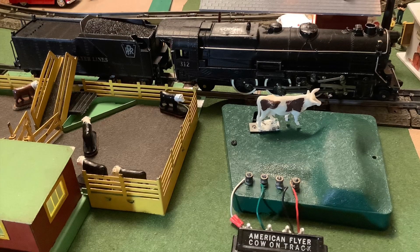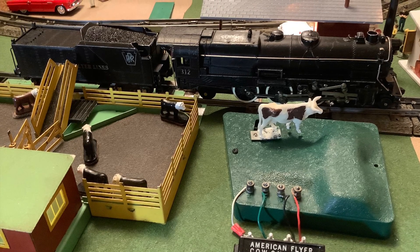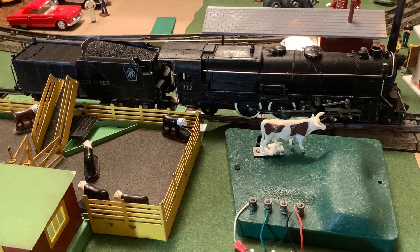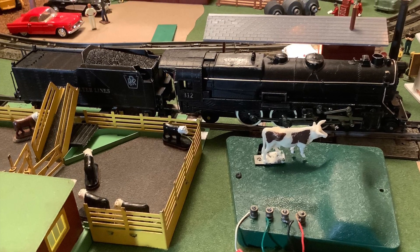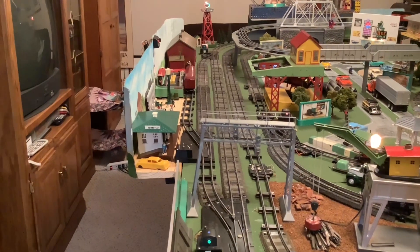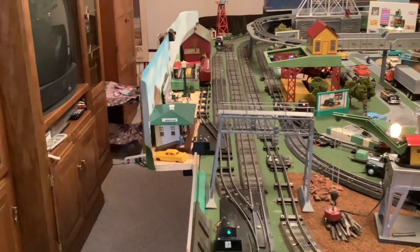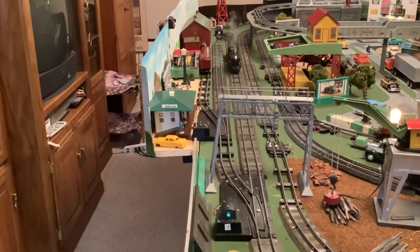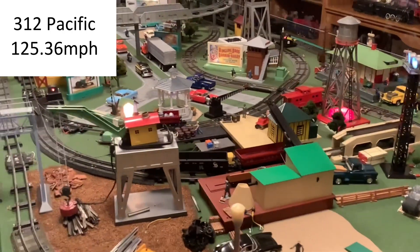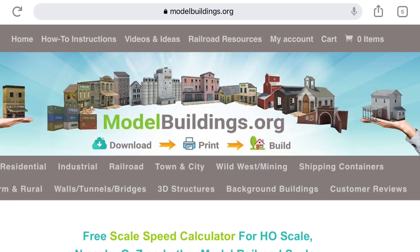For the last clip, I'm going to run a 312 Pacific with no load. I'm going to run this full speed down that straight stretch to see what it can really do. Let's see if you can guess its relative speed. That was 125 miles per hour. That's just for show — I would never run trains that quickly.